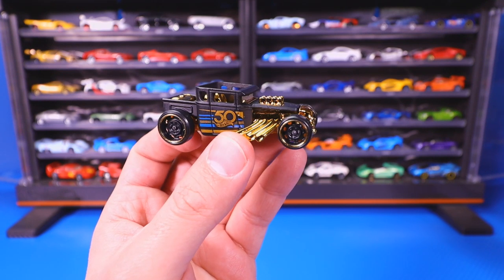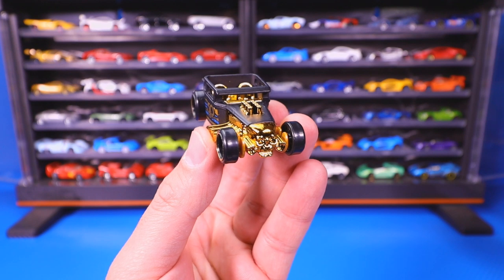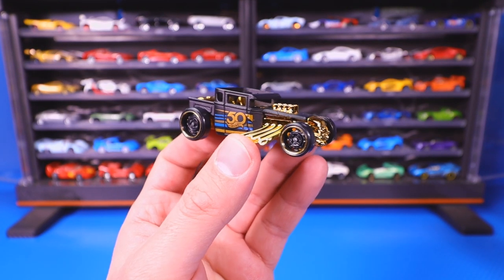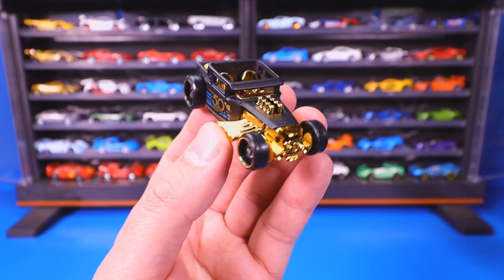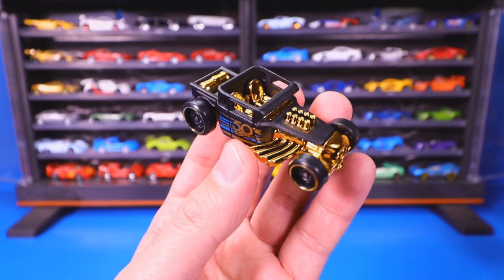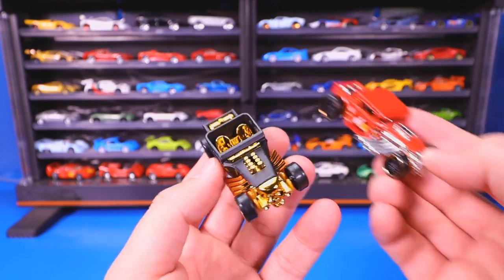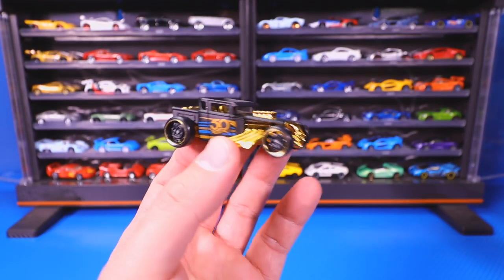The Bone Shaker is perhaps one of the most popular Hot Wheels fantasy castings, and there are many, many different color variations. I admit I don't have them all, because I would have just a complete collection of Hot Wheels Bone Shakers, but I will show you probably about 20 to 30 different variations. There are also different casting variations of the Bone Shaker.